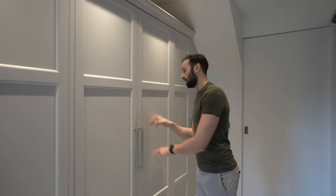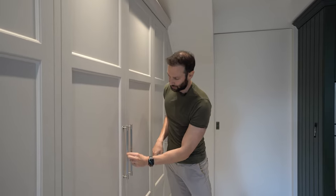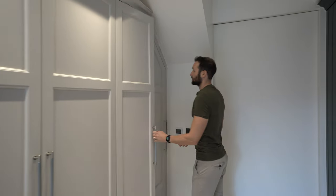One thing I do want to point out at this stage: we've got these beautiful handles with a knurled or linear detailing, and then the ends in a really nice nickel finish. You'll see that throughout the rest of the kitchen.